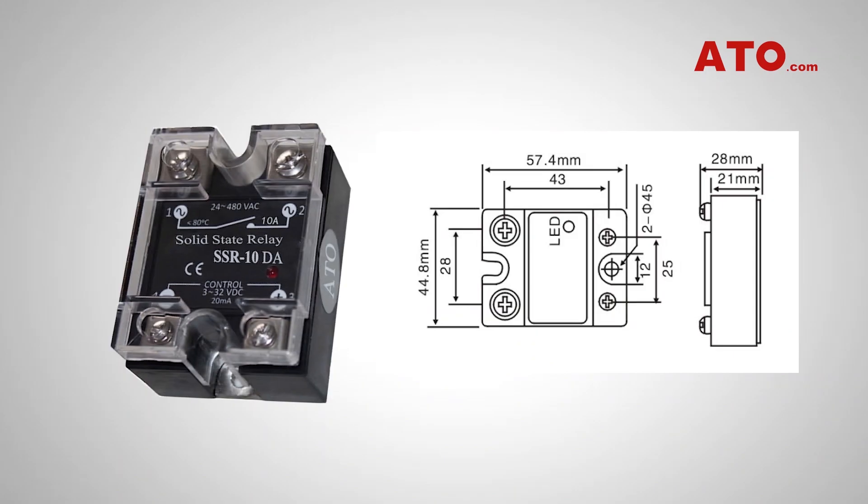Our SSRs are designed in compact size to be easily integrated into a control circuit, ideal if you need a non-contact fast-switching solution. They feature four screw terminals, two of which are for input control and the other two are for output control.